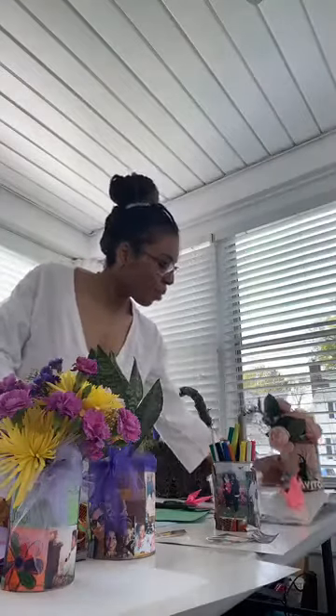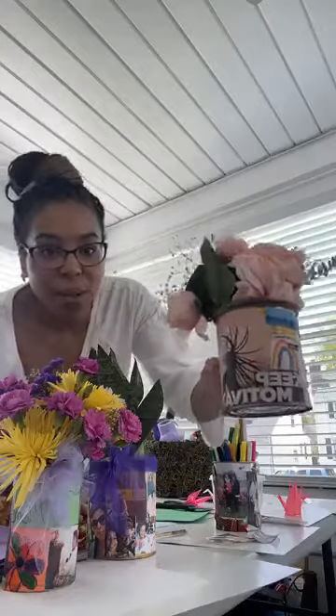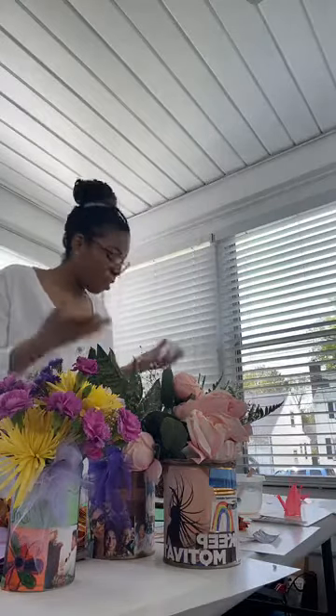So there are all your options of what you can do with cans. It's a pretty simple, fun, and really sweet craft that will bring up some great memories. I hope you've enjoyed this and I hope you have a wonderful Mother's Day. Stay safe and stay indoors — hopefully I can see you soon at the NPL. Take care, bye!